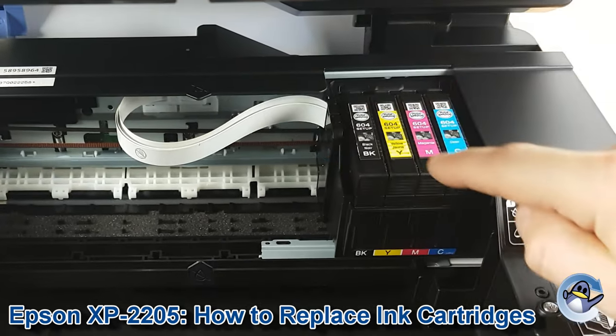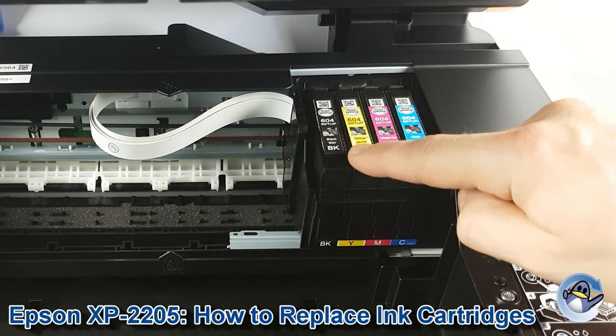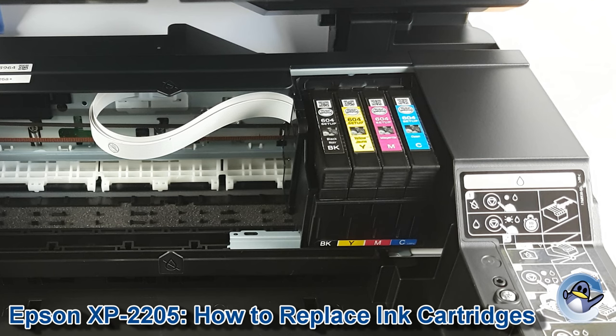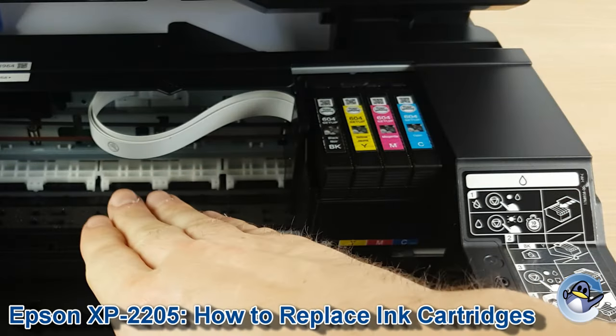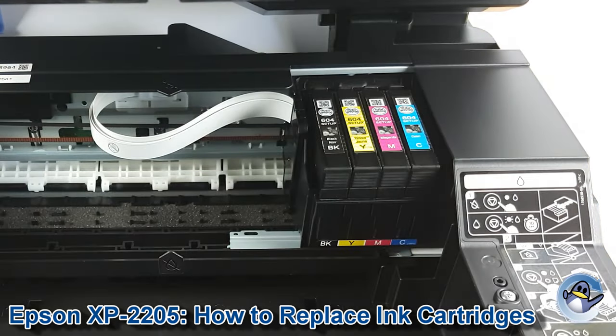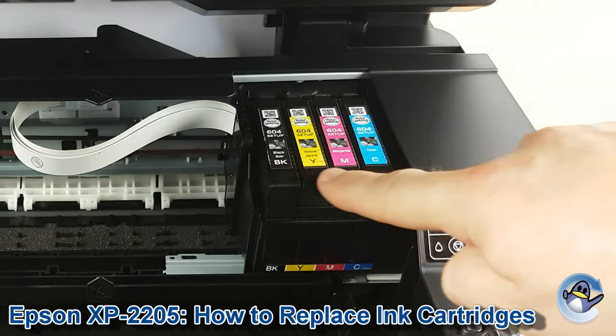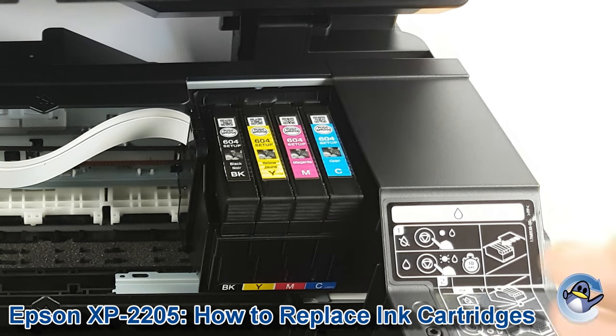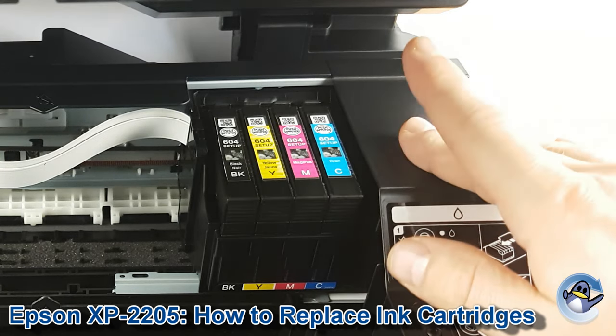This point will be pointing at whichever ink cartridge it sees as a problem. You can press that same button and it will move along and show you every cartridge it has an issue with, until it eventually moves over here after the relevant number of presses — where again we can replace the inks like we're about to do.